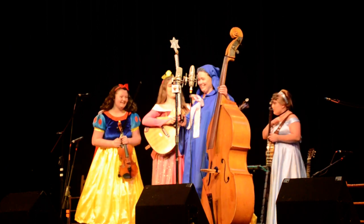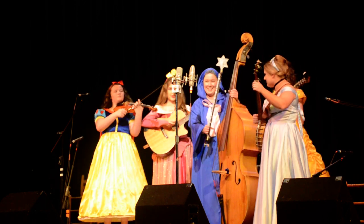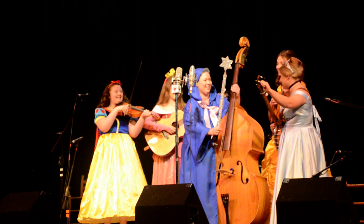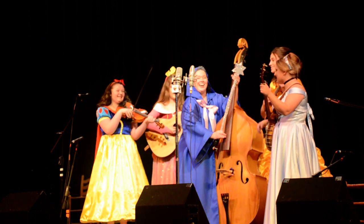Are you ready, girls? Are you ready? Is that a yes? Yeah! All right! That sounded more like you were ready. Here we go. Ready? Yes! All right.